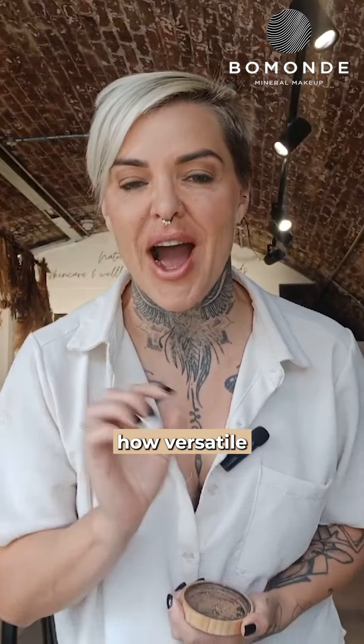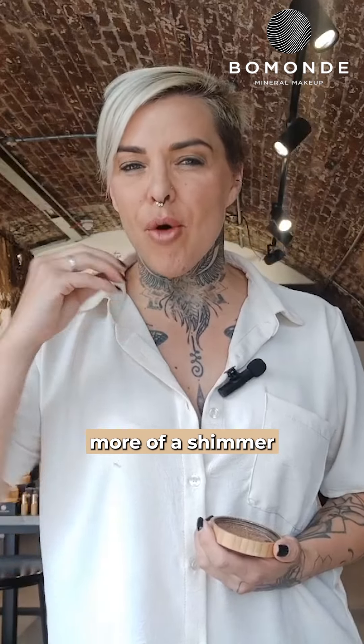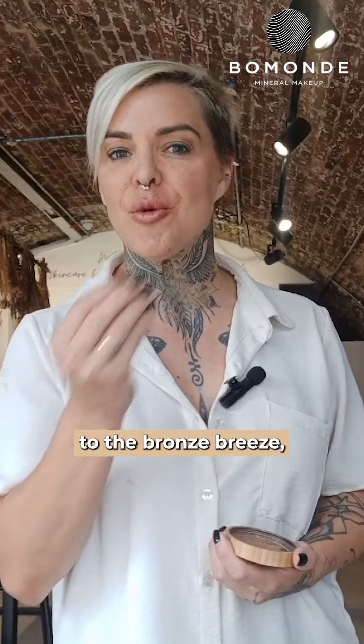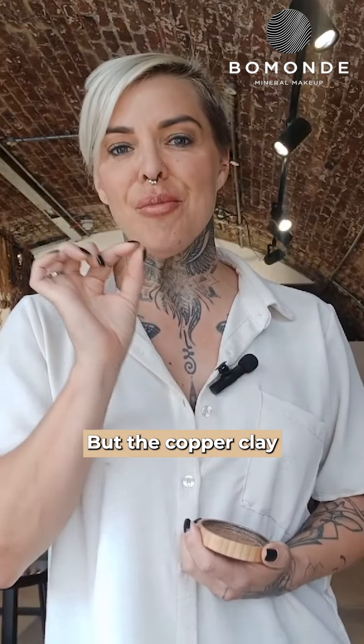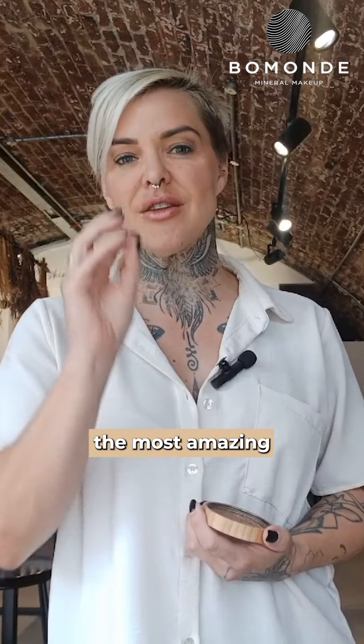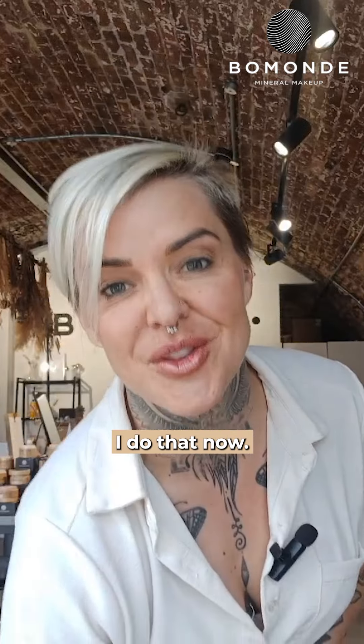I want to show you how versatile the Copper Clay Bronzer can be. The Copper Clay Bronzer is a real popular bronzer in the range. It has got more of a shimmer compared to the Bronze Breeze, which is not as shimmery and slightly lighter, but the Copper Clay can be used to create the most amazing, dense, gold shimmery eyeshadow. So I'm going to show you how I do that now.